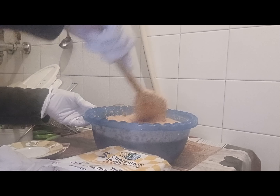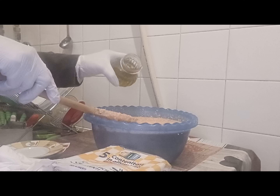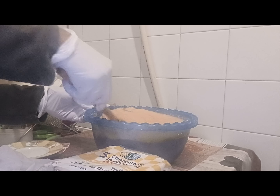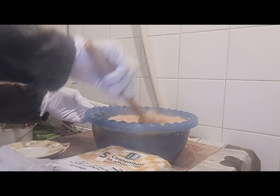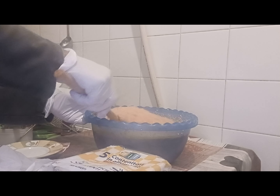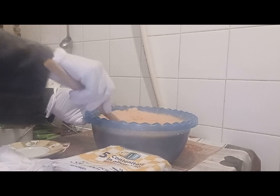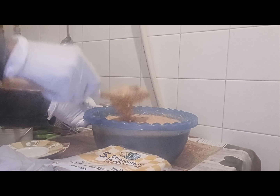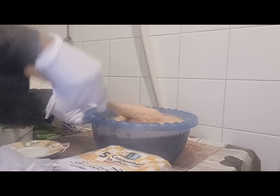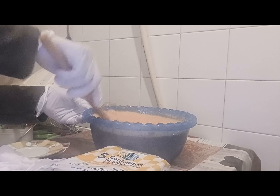I'll mix the mackerel fish I boiled together with everything, then add my oil now. Add the quantity that you want. If your batter is thick and you want it that way, keep it. If not, add a little water. For me, I'll add a little water because it's too thick. We are not making akara — we are making moi moi.